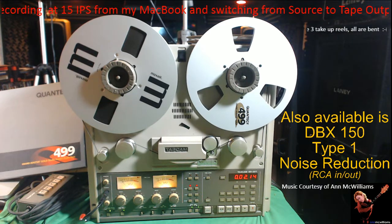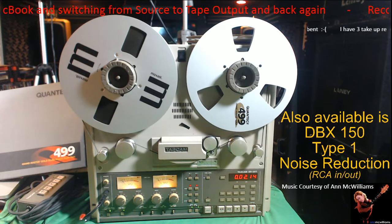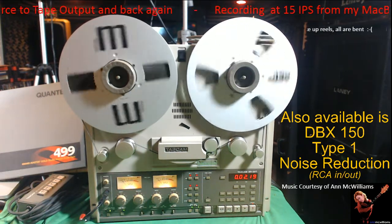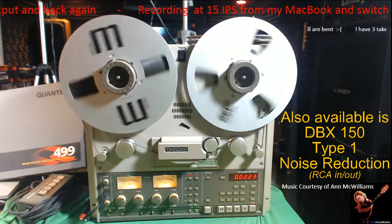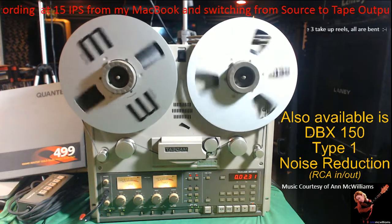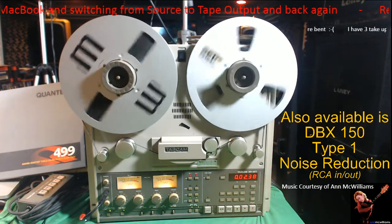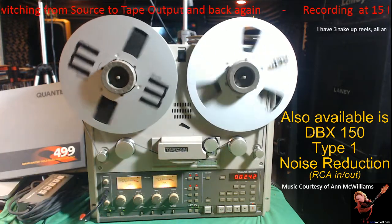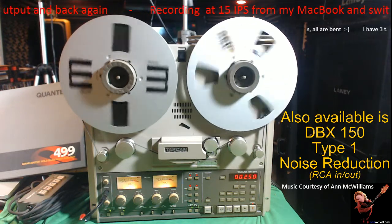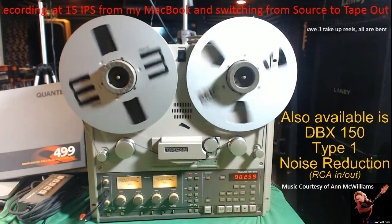I'll just start recording here. This is the input — that's the recording. This is the input from my MacBook. Watch my hand and I'll switch to the tape. Excellent recording.